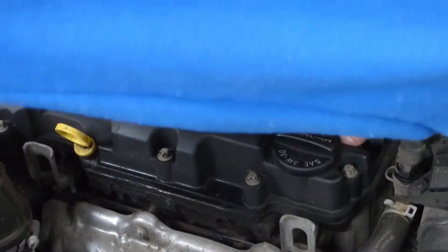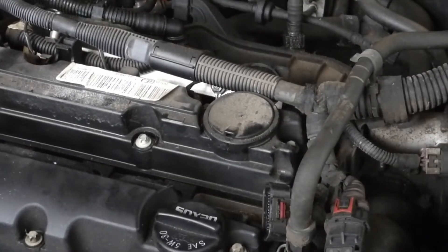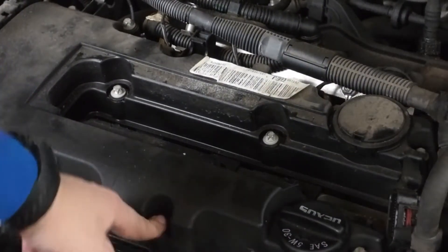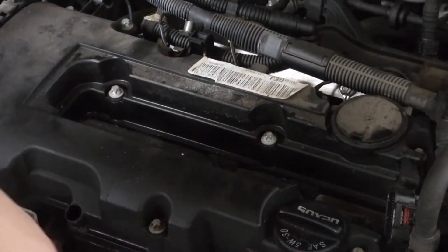Now that we have the coil pack unplugged, we can pull it right out of the top. It just pulls straight out — you just have to use a little bit of force. Now we can start on all these bolts; you just unclip them from the back and they come off no problem.